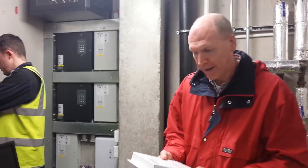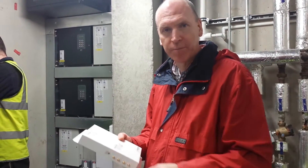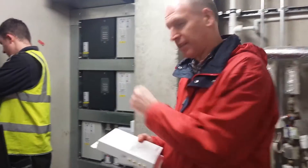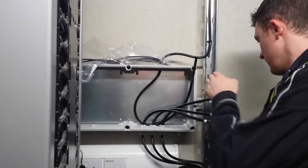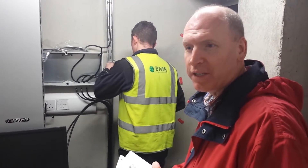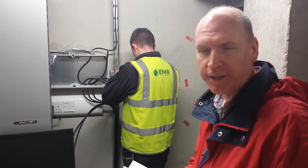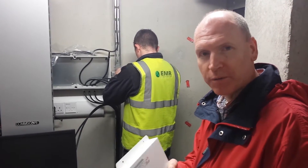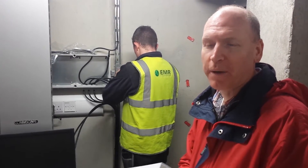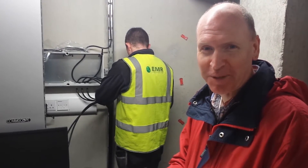We're here in the new library in Dunleary and we're putting in a narrowband booster. It boosts the O2 signal only. The cables are being brought down. Because it's a narrowband repeater, it won't repeat the other operators — this is Vodafone, Meteor, 3 — so it'll only do O2 in this particular case. It would be much better if it was a broadband repeater, but O2 will be commissioning it, so it has to be just for their network.